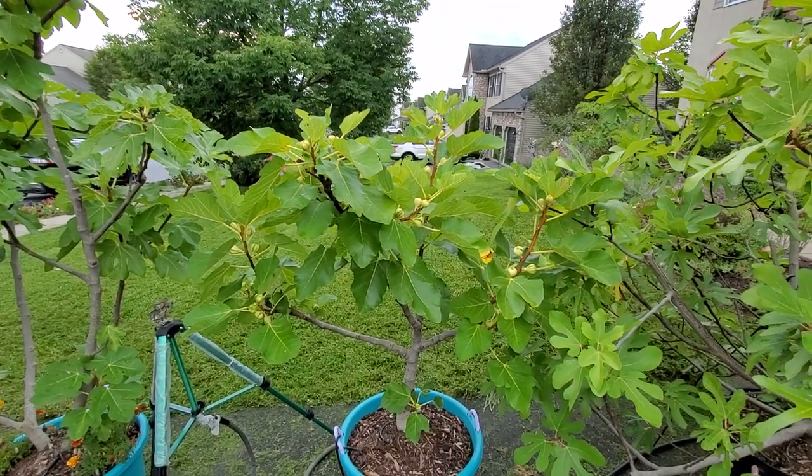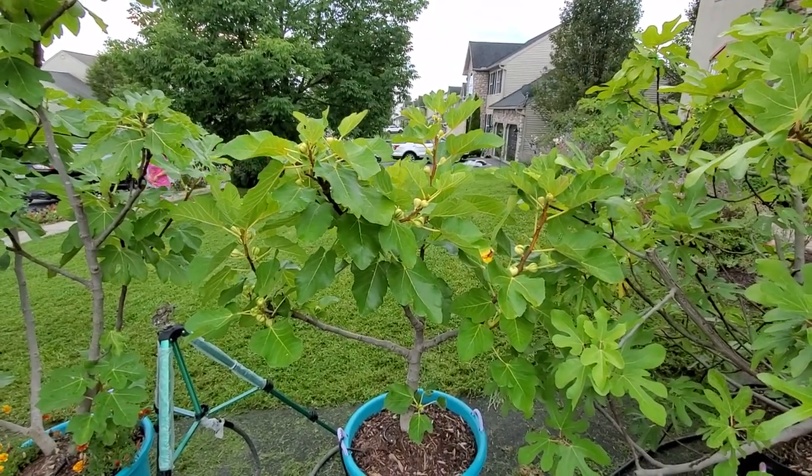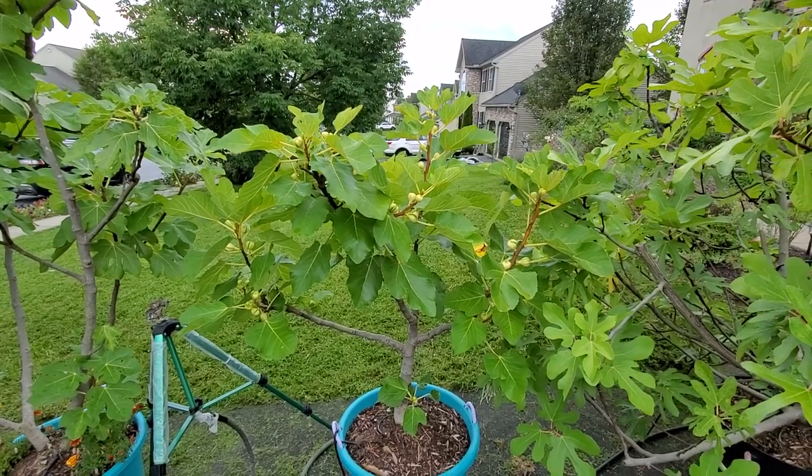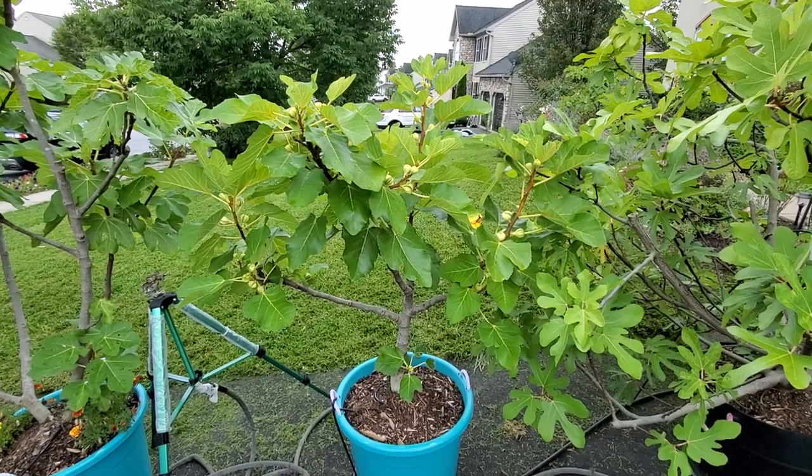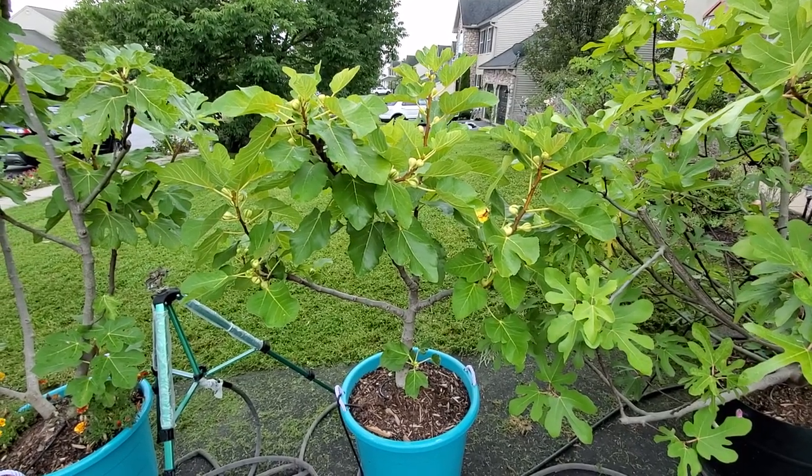This part of pinching will focus on directing the tree's energy to the fruits that will ripen within that time period. Here we have a beautiful Bordasota Negra Ramada that we are going to demonstrate on.